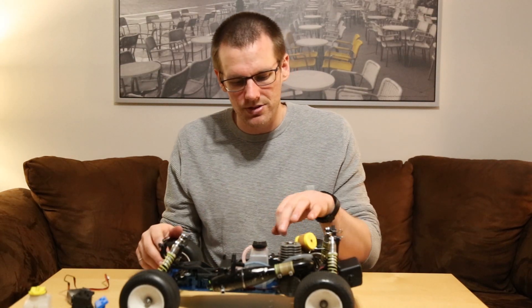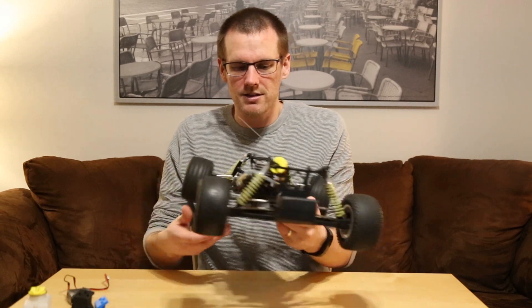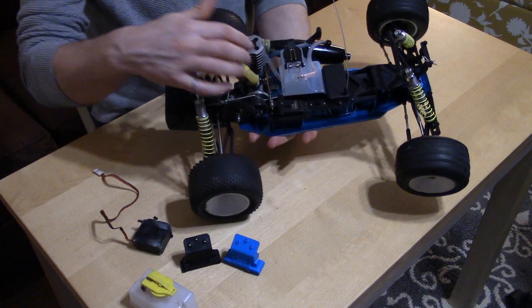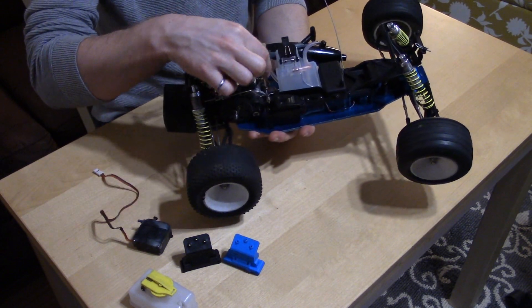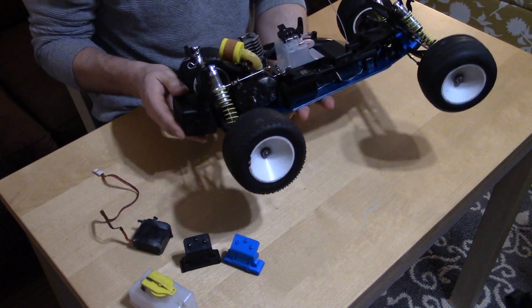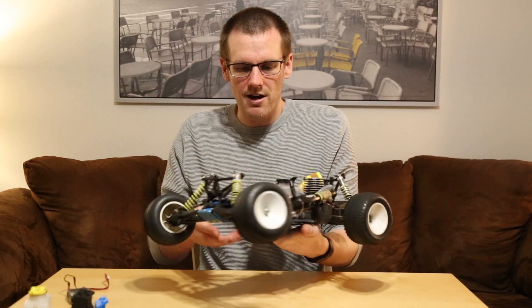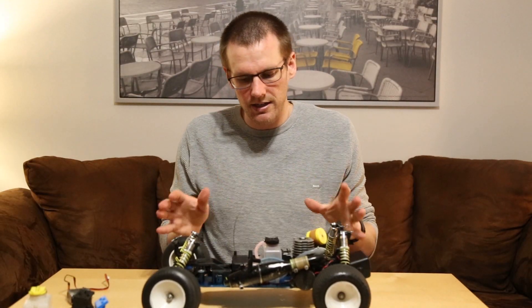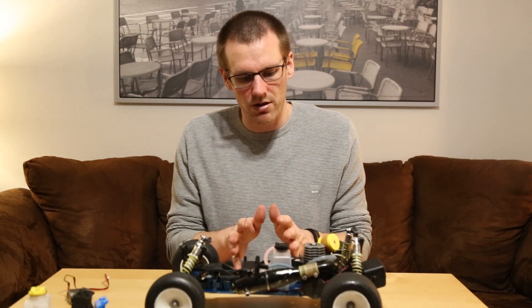I do have to use an interesting tool to tune the low-speed needle of the engine, because the larger tank restricts access. I have a tool that comes in on an angle that's able to adjust that low-speed needle. That works fine. Once I got that fixed, I knew I didn't have any leaking issues and no servo issues since both servos were replaced.